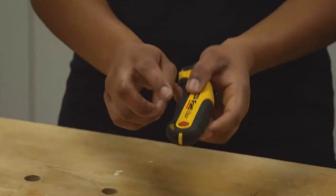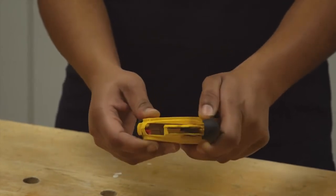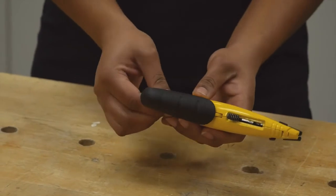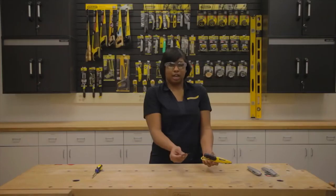To access the blade storage, push the red button on the end of the knife and slide the storage open. Carefully remove a blade from the blade storage, remembering to grasp it by the back with the cutting edge away from you.